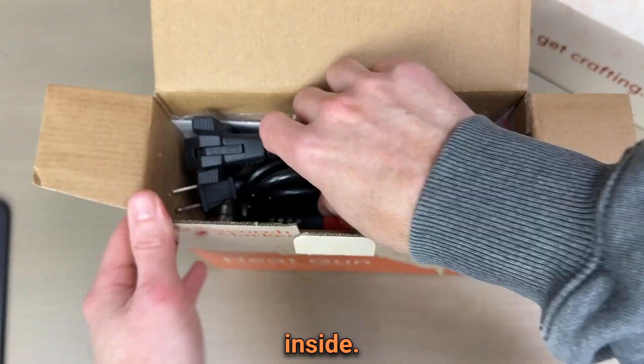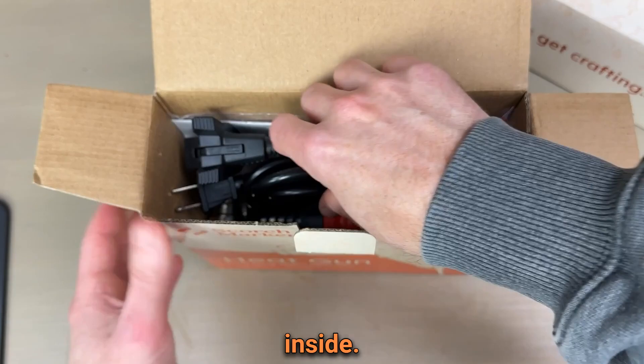It's time to unbox Scorchmarker's official heat gun. Let's open up the box and take a look at what's inside.